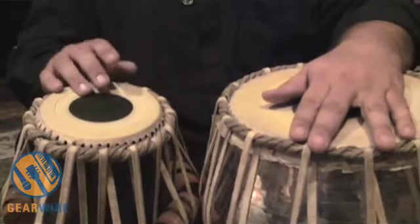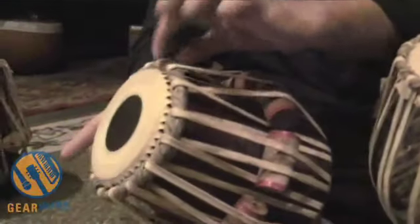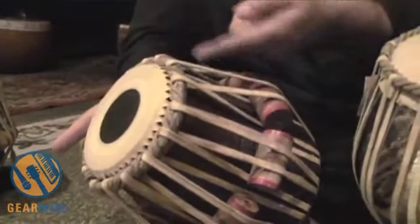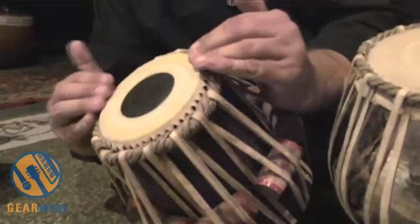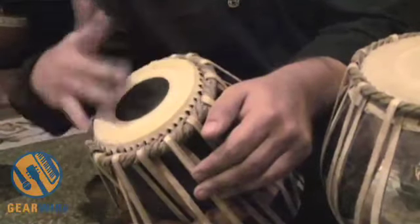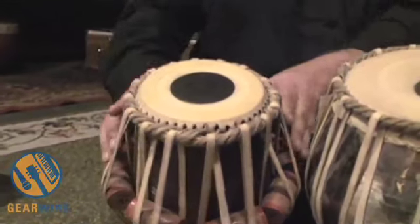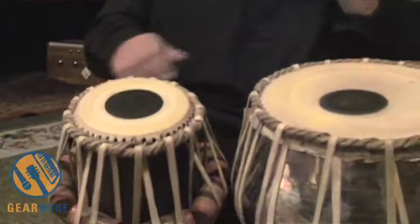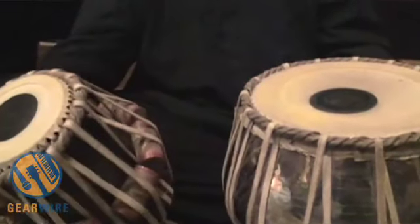Ideally the drum has very good resonance because there's a third skin underneath, and they're all attached to this outer ring. The third skin underneath allows the main drum skin to sit up and be free and resonant so that it has a nice sustained quality to it. Those are the better tablas — the ones that are made in such a way.